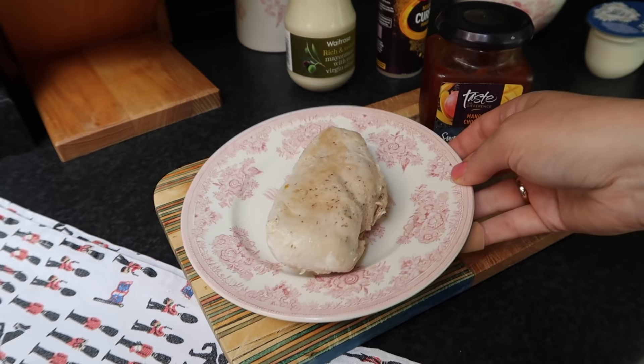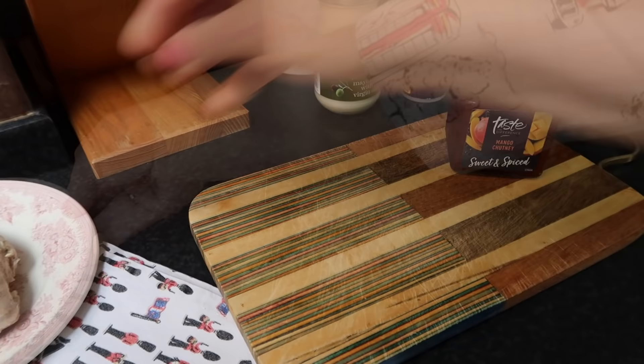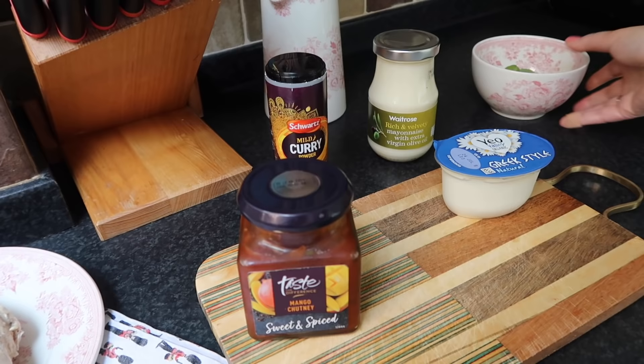Here is what you need. For the coronation chicken sandwich you need cooked chicken breast — and before we forget, we'll put the recipes down below in the info box. Then you need mango chutney, curry powder, mayonnaise, some plain white yogurt, and a bit of fresh watercress.